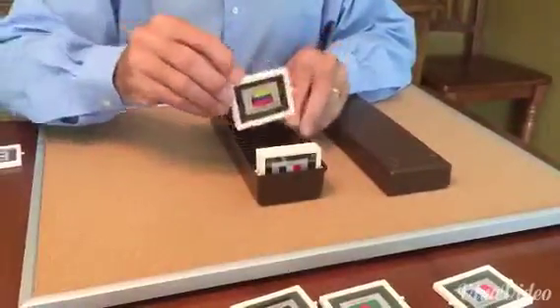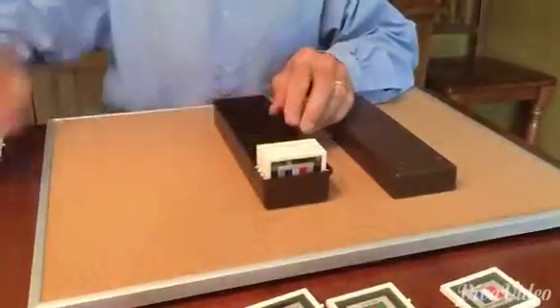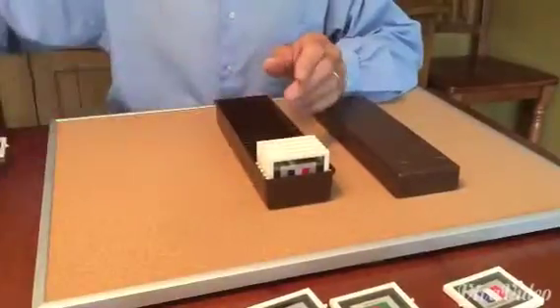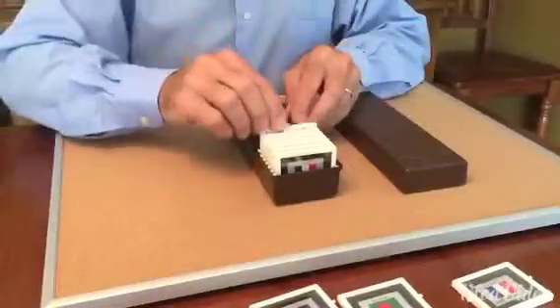Make sure that they're all facing in the same direction and continue to put them into your caddy until you fill it up. You may not have 25 stamp vaults, but just keep putting them in, again in the same direction.